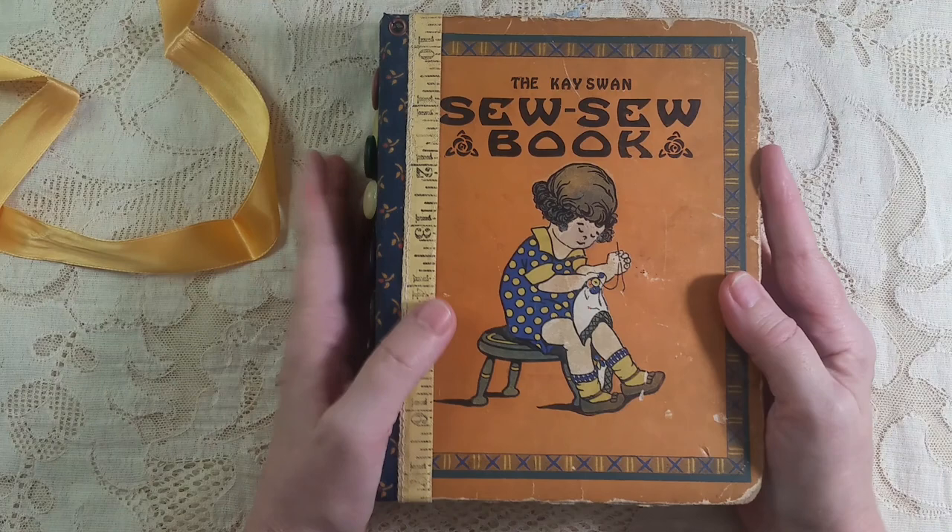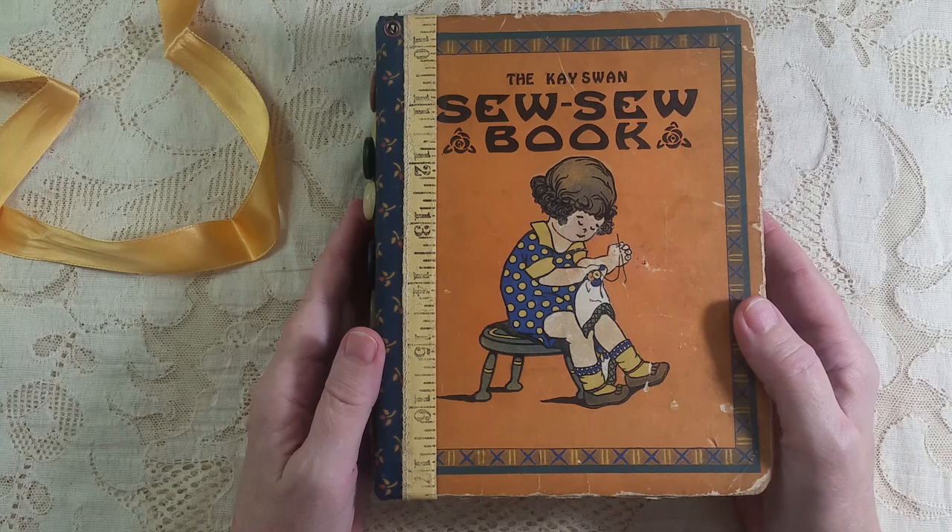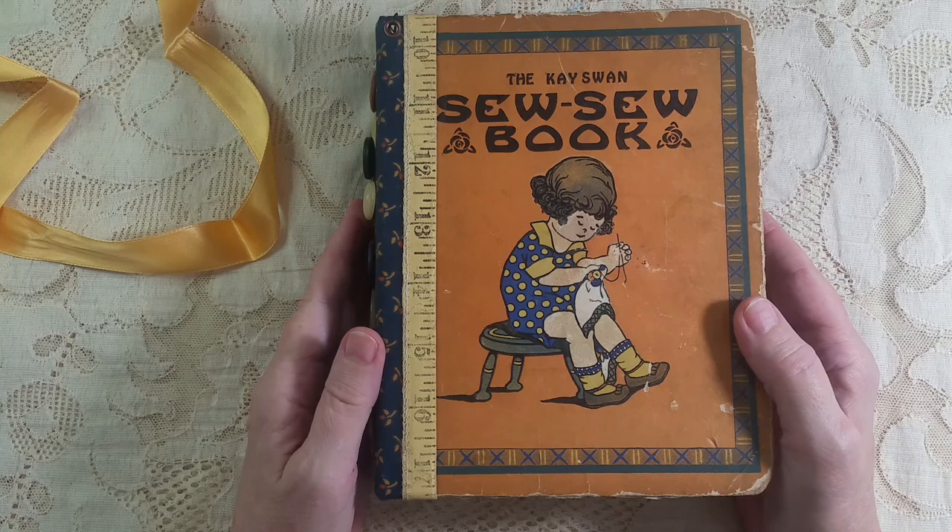So that's the sewing journal. I'm glad you were with me — I hope you'll subscribe and visit my Etsy shop too. Thank you for being with me, this is Carol from Friendly Quail, bye!